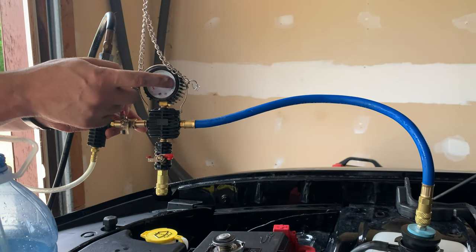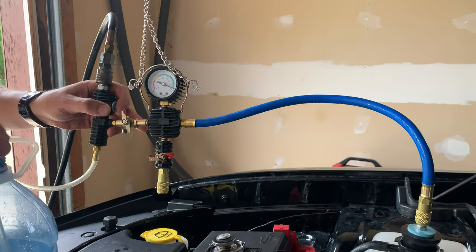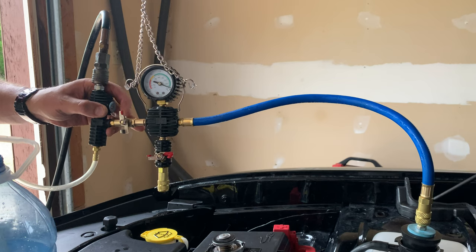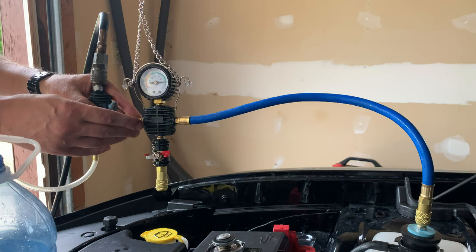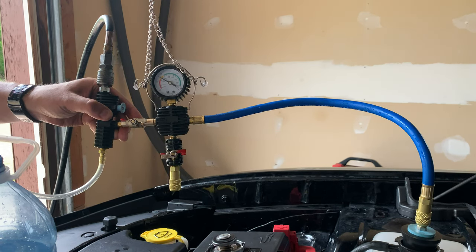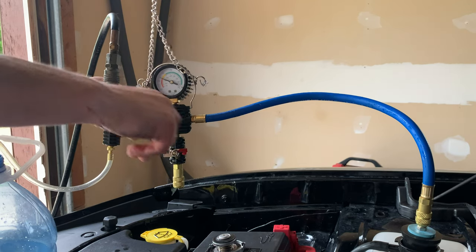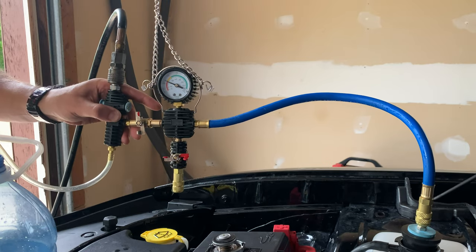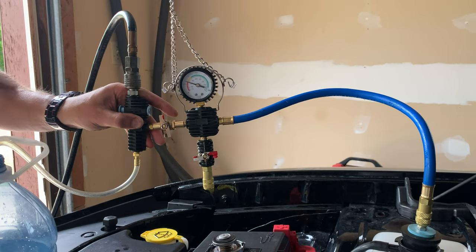Right now we've got everything set up. We're going to draw all the way to 25, just beyond the red. I've got my little tank here for any residual fluid that might be in there when we're drawing. Let's give it a go.